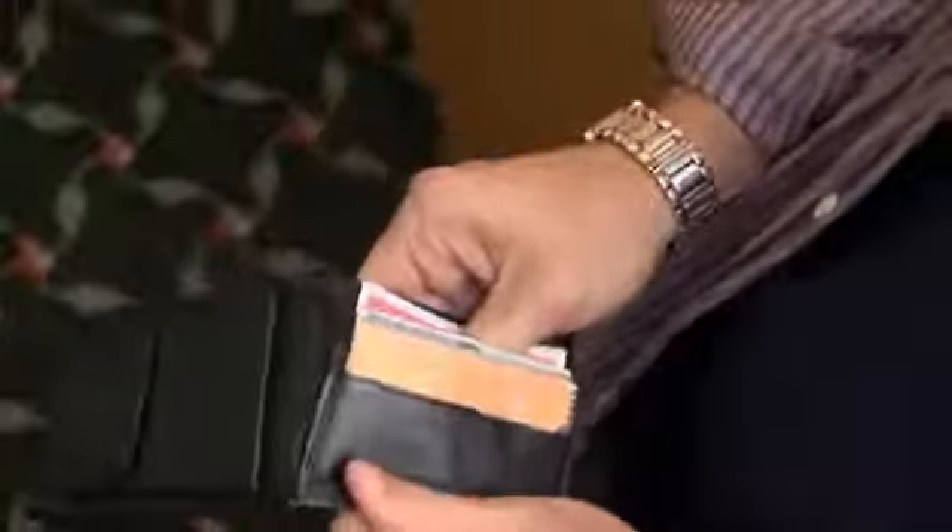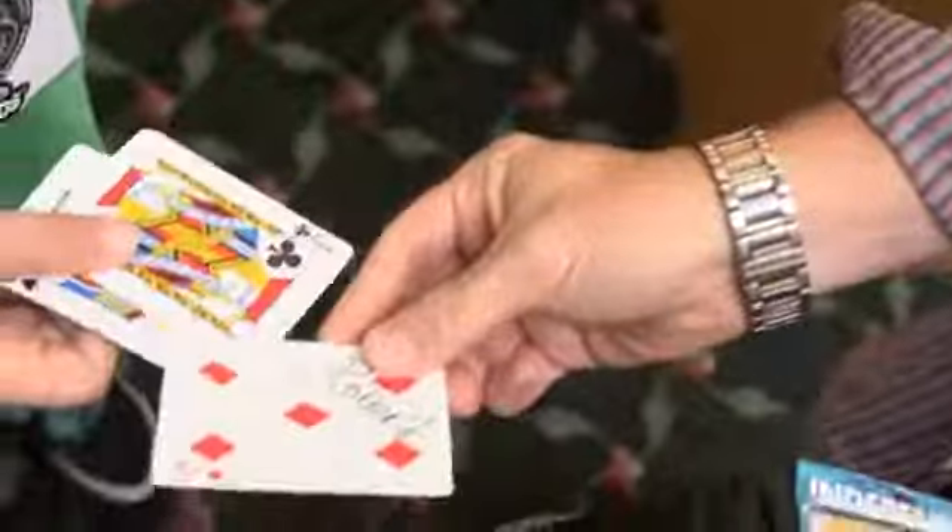But look, check this out. Inside my wallet, there is one card — one card in there, yeah? Now look at this. Test conditions, right? Could be — who knows — your five of diamonds. There you go, man. Yes!